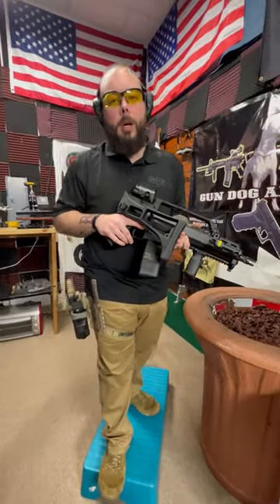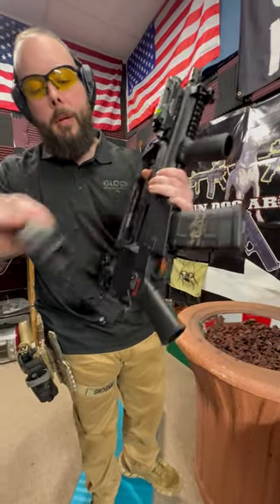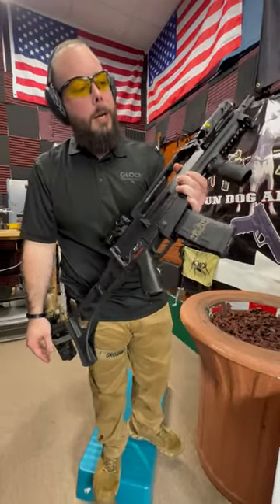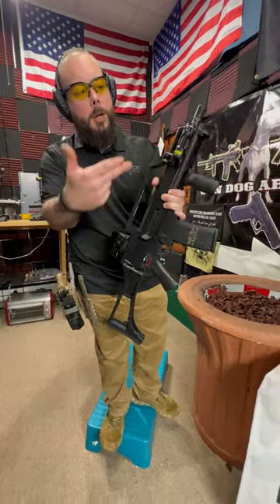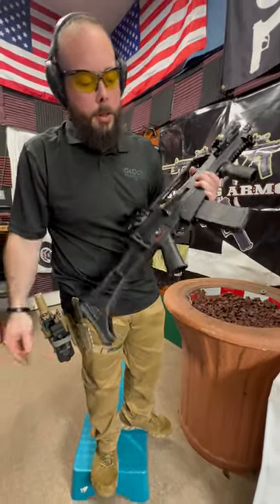What's going on guys, Harrison here from Gundog Armory, and today we have brought you a super cool piece. This is a Tommybuilt TG36. We have a Romeo 8 on top, a Streamlight TLR-10G, which is your green dot and flashlight on the front.